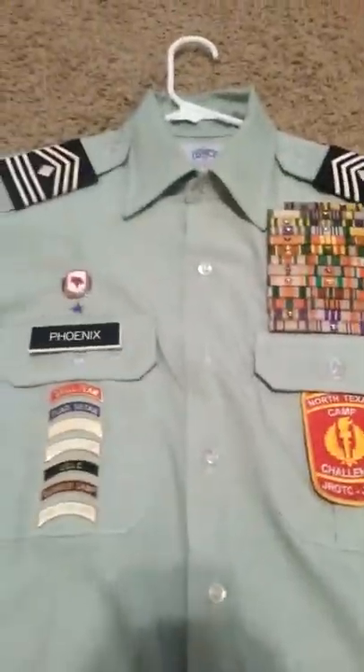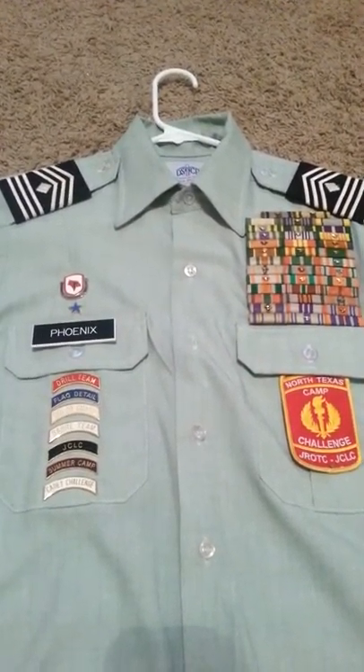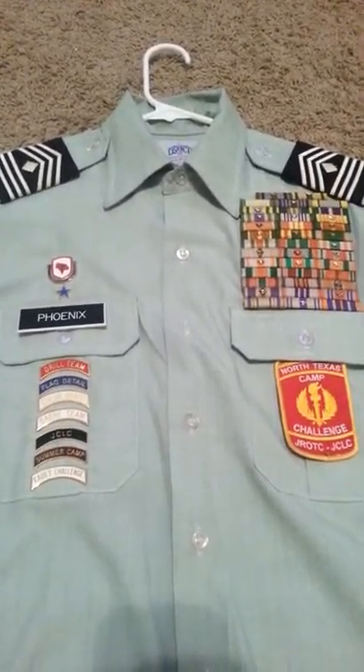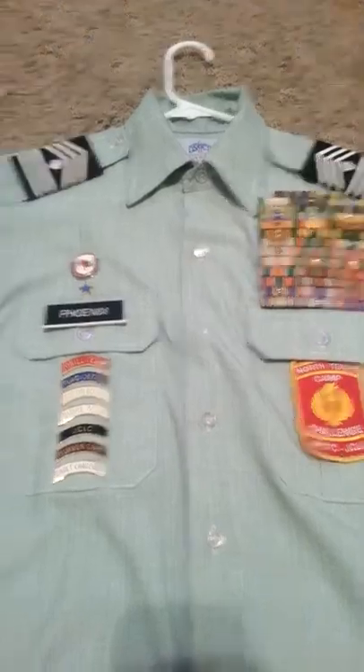And there's my uniform. If you have any questions just ask me — contact me on Facebook, Twitter, Instagram, all those. Alright, this is Cadet 1st Sergeant Phoenix and I'm signing out. Bye.